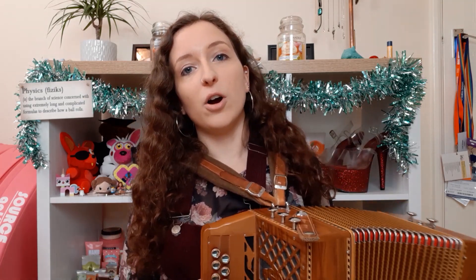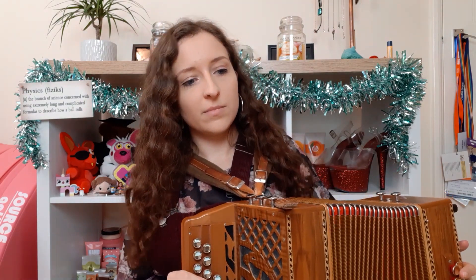Melodions, unlike accordions, have buttons on both sides. Accordions have a keyboard instead of buttons on one side, and more buttons on the other — so more complicated on one end, simpler on the other. This is a DG two-and-a-half row melodion, which means it has a row in the scale of D, a row in the scale of G, and a little half row full of random notes that let you play in other keys.